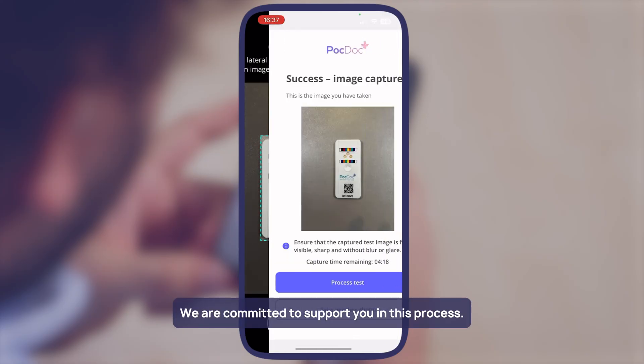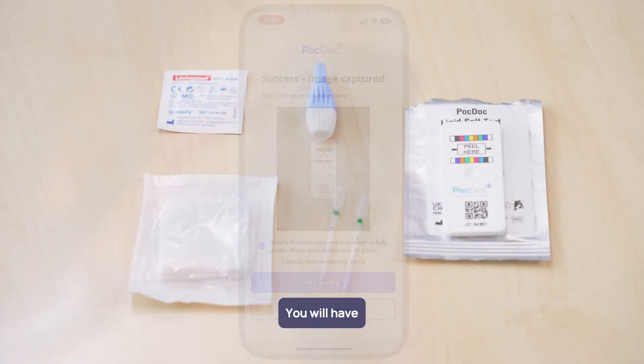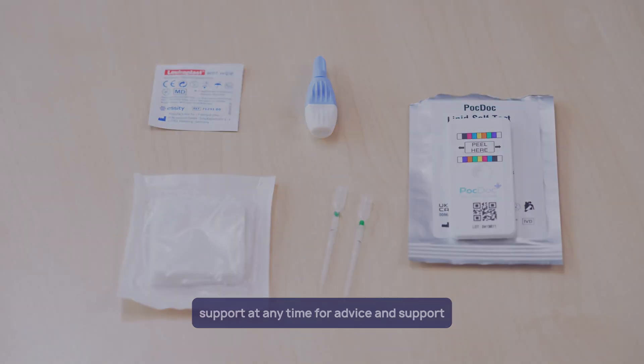We are committed to support you in this process, so don't worry if something goes wrong — you will have the opportunity to order a free replacement kit. You can also contact PocDoc support at any time for advice and support.